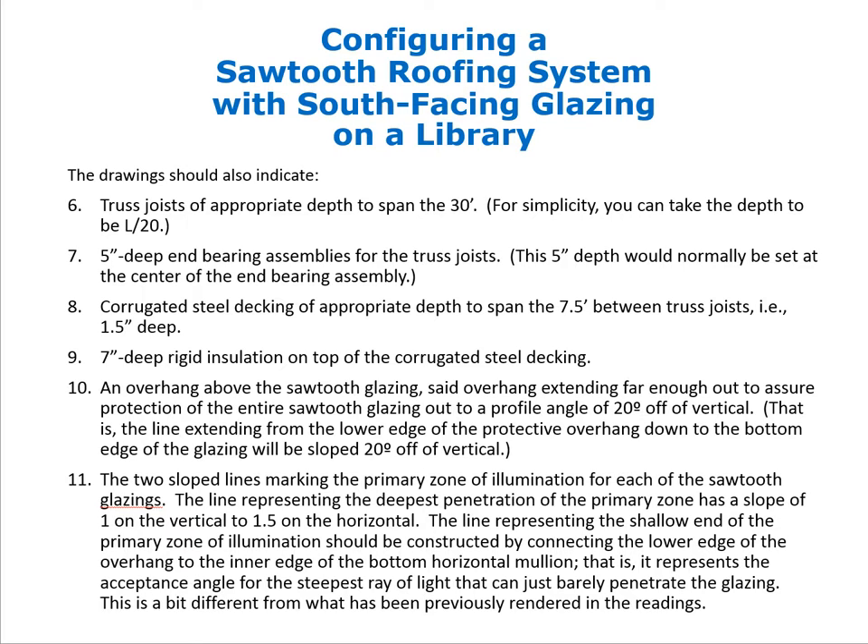We need 5-inch deep end bearing assemblies for these truss joists to allow the rotation of the joists so the joist top chord can slope uphill while the end bearing assemblies have horizontal bottom surfaces to rest stably on a horizontal bearing surface. That 5 inches is measured from the center of the end bearing assembly — a key detail for drawing this correctly.